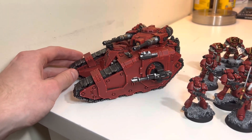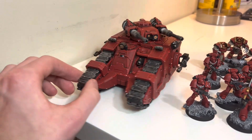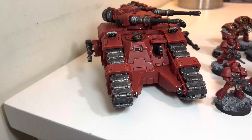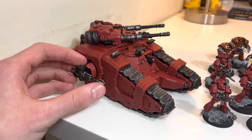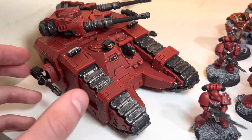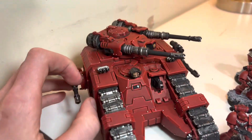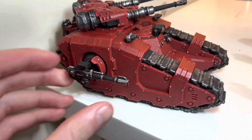It didn't take as long as I thought it would. After I got done with the tracks, I had them originally just painted black and washed them, and I was like, I'll just leave it like that. But I decided to dry brush silver on it and I actually think it turned out pretty good. I just did that for all the silver aspects.